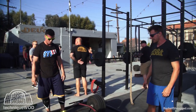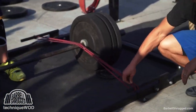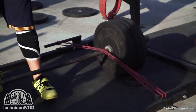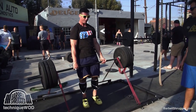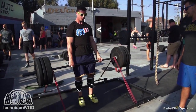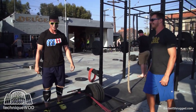Another variation — if you have a platform with the ability to strap bands down to it, you can take some reds and double them up for a heavy band pull. Those bands don't look like much, but they're kicking hard at the top.